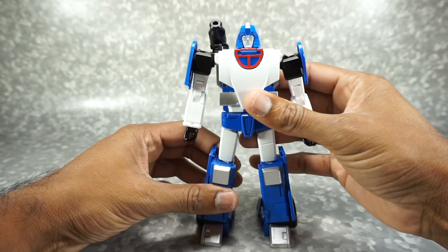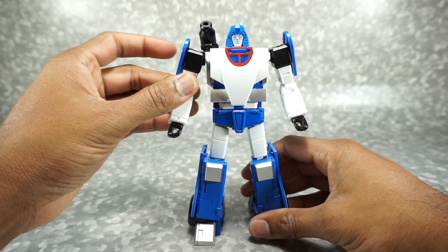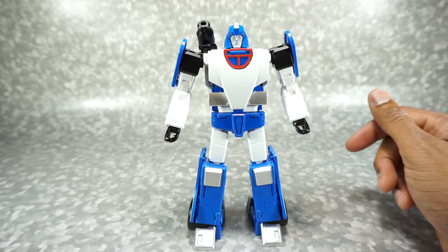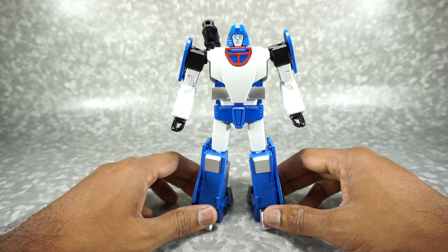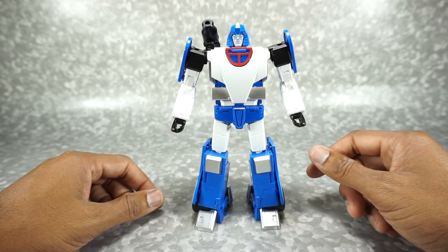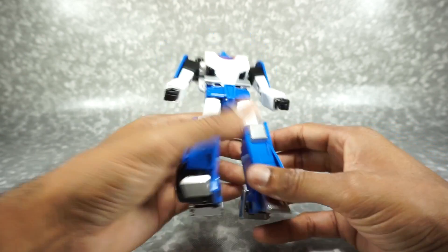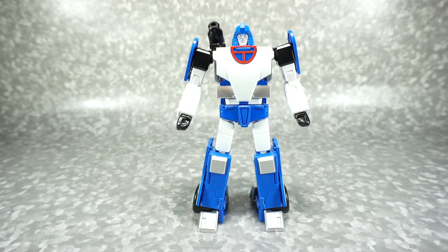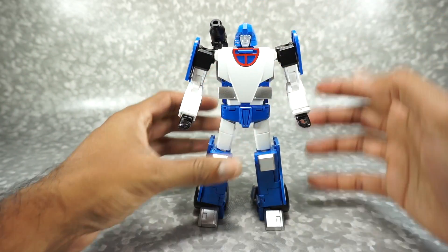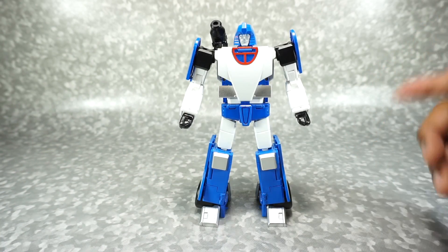It is unfortunate that they shipped him that way. Some of the stock has gone back to the manufacturer — back to Transform Element — and they're fixing it and sending it back to the retailers. So if you bought from a larger retailer such as TF Source or one of those bigger ones, they probably sent their stock back and you're still waiting. If you're wondering how I got this figure so quickly, I bought it from Nate's Toys and Collectibles — link is in the description below. He's one of my suppliers, has great prices and a great store.